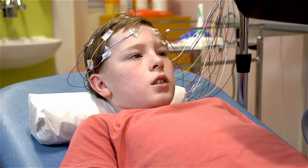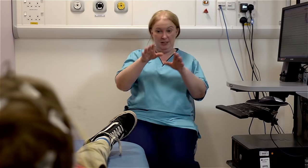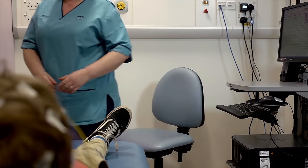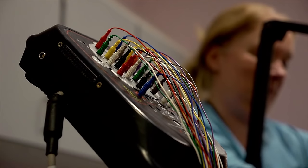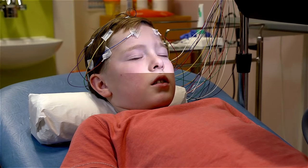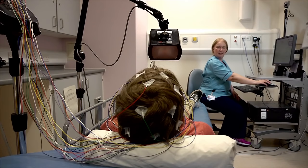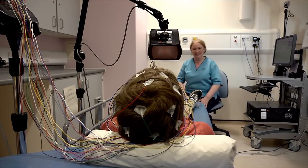It passed really quickly. You did it so well. Now we're going to do a bit with a flashing light. I'm going to come and pop this light in front of you. If you can close your eyes again for me. You can open your eyes now — that's the light finished. Do you feel okay with the light? Yeah. It's a bit funny to watch.